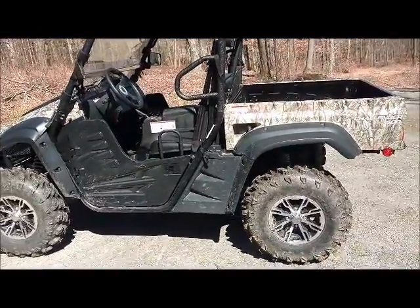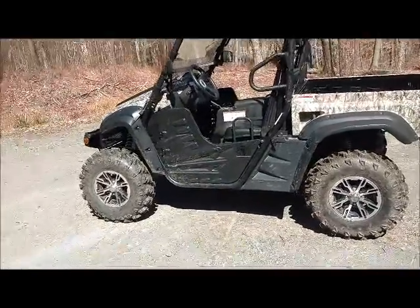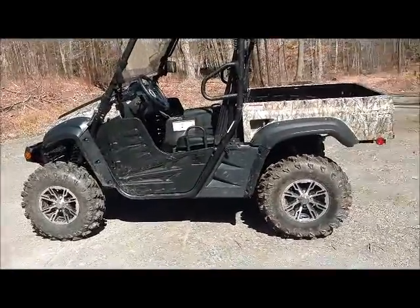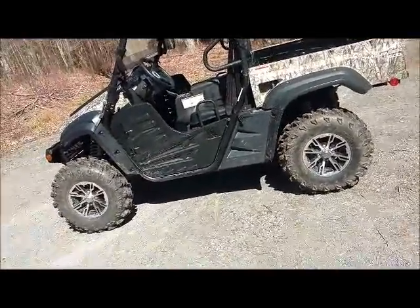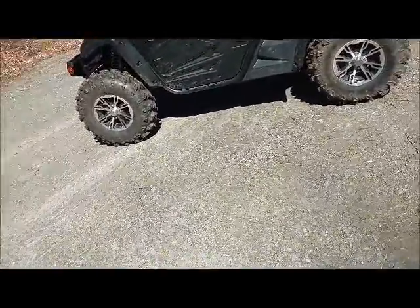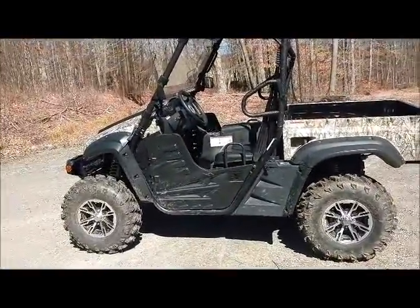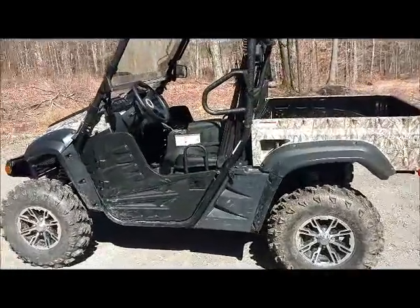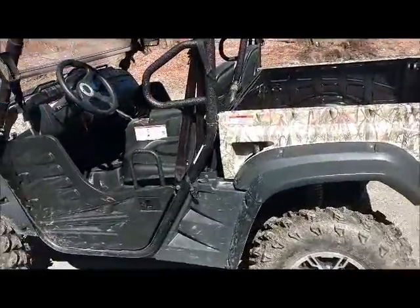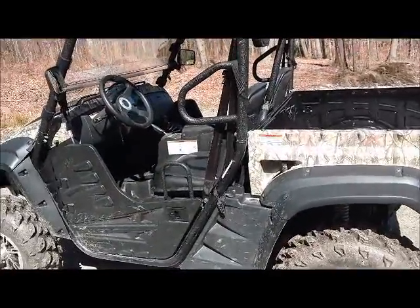Another video on the Cub Challenger 500 — this one will be a little more informative as to what the machine really is about. The video may not be perfect because I'm trying to run the camera and use my other hand at the same time. Anyway, this is the 2015 Cub Cadet Challenger 500.